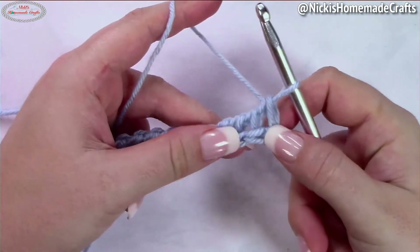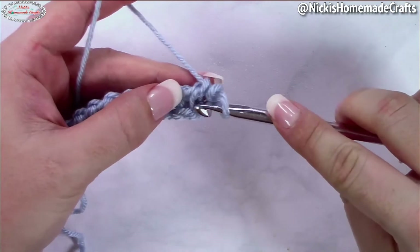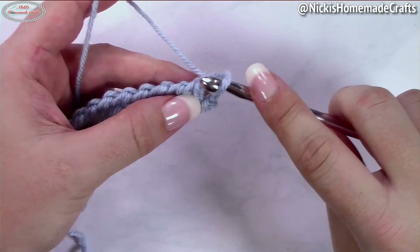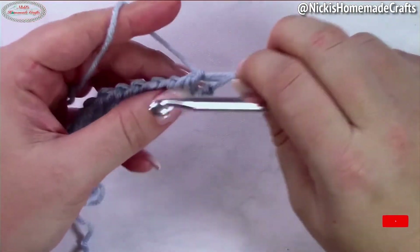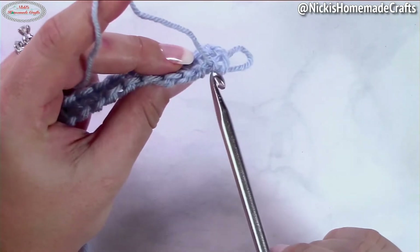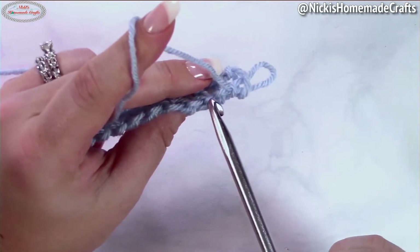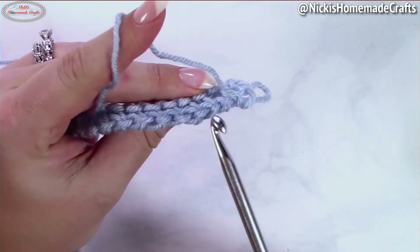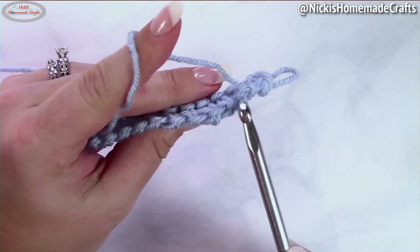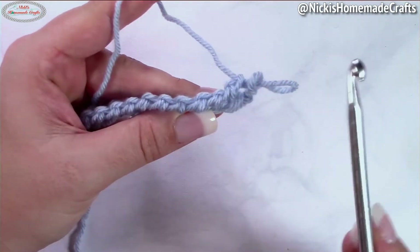Now let's actually start with the top stitch. The top stitch does not go into any of the vertical bars — we're actually working on top of the stitch. I'm going to pull this out so you can see. If you slightly tilt your project you will see these bumps; they're pretty much the same as the back bumps you just worked at the bottom. You're simply going into these bumps right here, on the top of the stitch.